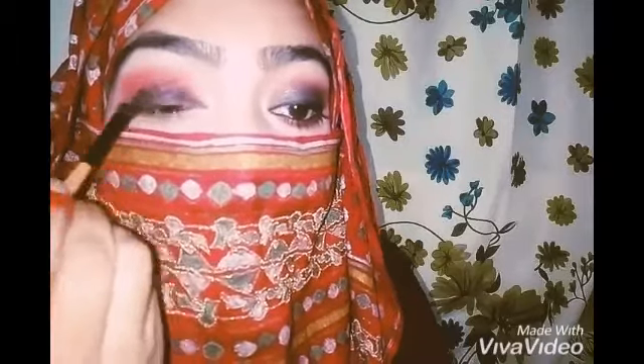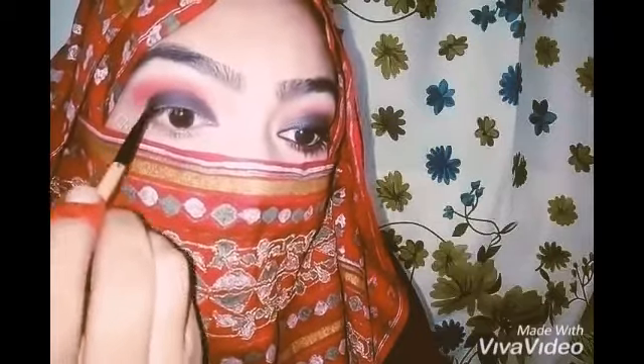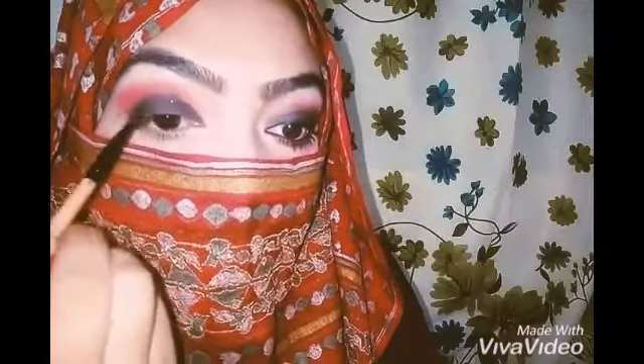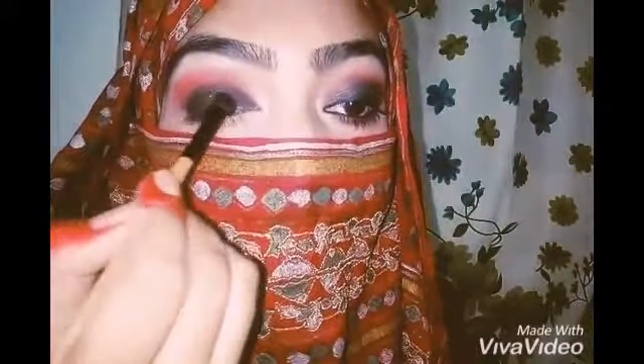Now with the help of a flat brush I am going to blend it. Now I am using this black shade and I am going to apply it all over my lid. The reason I used the black pencil before was because after applying this black shade it really gives a vibrant look.